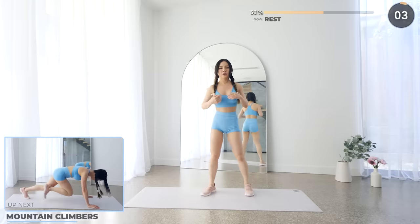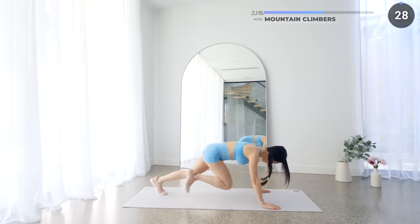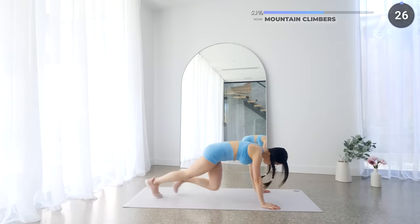Great work guys, next up we've got mountain climbers. Make sure you're engaging your core and go as fast as you can, but if you can't, just take it nice and slow.